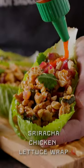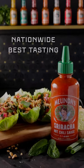And of course our sriracha sauce — number one in a taste test nationwide, the best tasting sriracha hot sauce on the market right now.